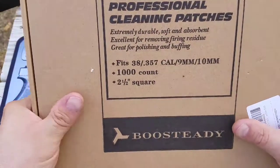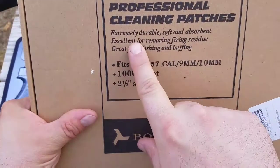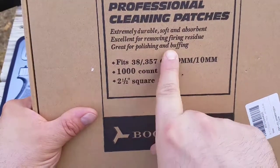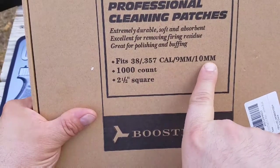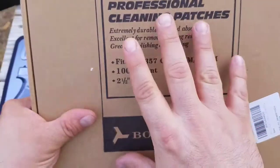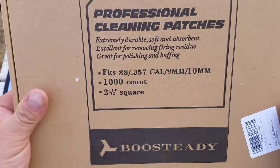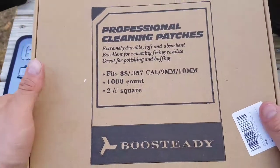I have some patches here — they're professional cleaning patches, extremely durable, soft and absorbent, excellent for removing firing residue, great for polishing and buffing. They fit 38, 357 caliber, 9 millimeter to 10 millimeter. Thousand count, two and a half inches squared. So this is a big bunch of patches right here and they're at a very reasonable price on Amazon.